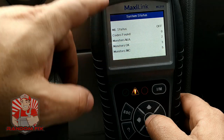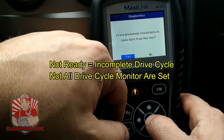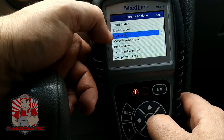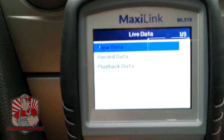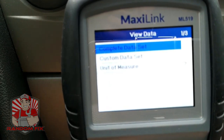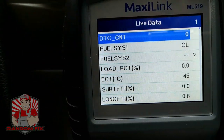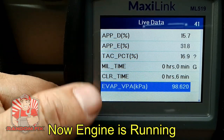On the OBD2 side, I have a little exclamation mark here that lets me know the vehicle is not completely ready. Choosing the top module, we can read codes, erase codes, or view live data. We're going to go ahead and view live data — click on view data and complete data set. The list is pretty comprehensive for the live data you can access.